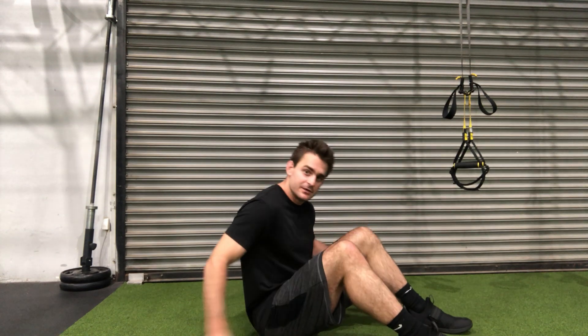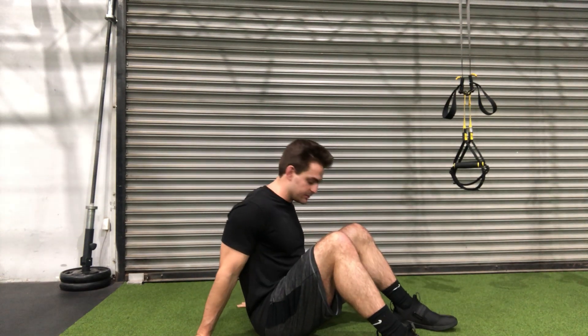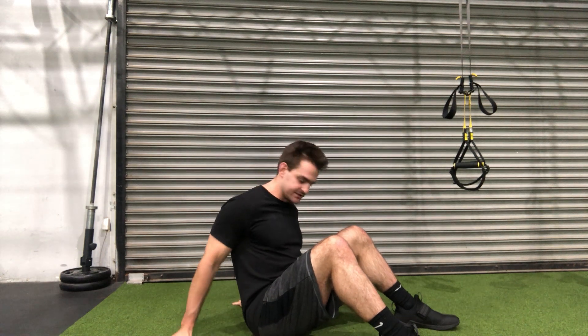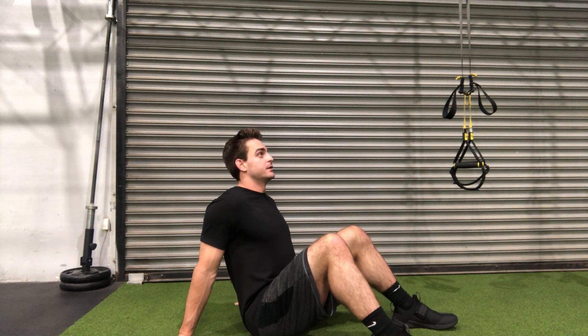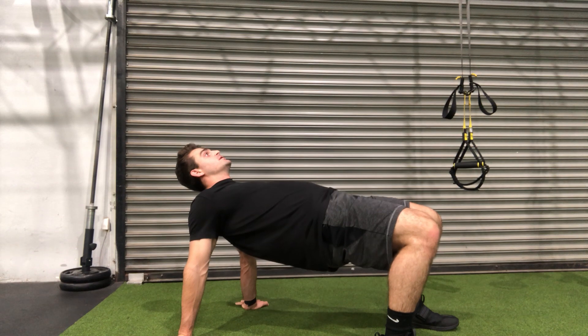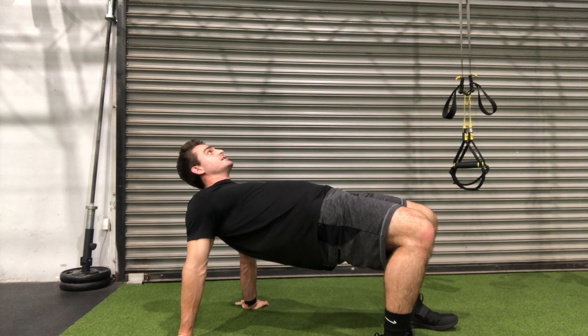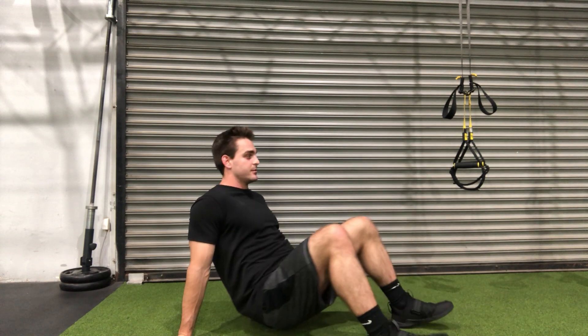This is the crab position to a bridge. Go ahead, sit on your butt, put your hands a couple inches behind your butt, and drive on up. Pull those shoulders down the back to feel the stretch in your biceps and front of your shoulder, and come on back down.